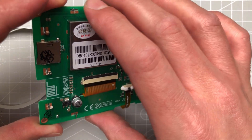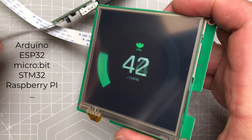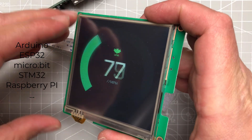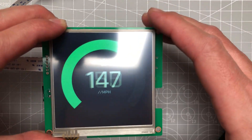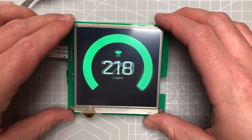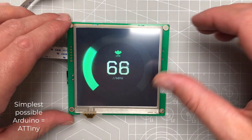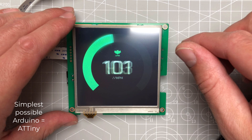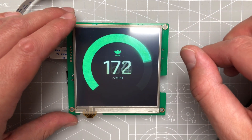So you can really just offload all the heavy CPU tasks to this display, and then use any kind of microcontroller — like an Arduino, micro:bit, or ESP32 — to just send simple commands like 'show me this image,' 'show me this screen,' or 'play me this animation.' You don't need too much power, so even the simplest Arduino version should be powerful enough to drive the display and send those commands.